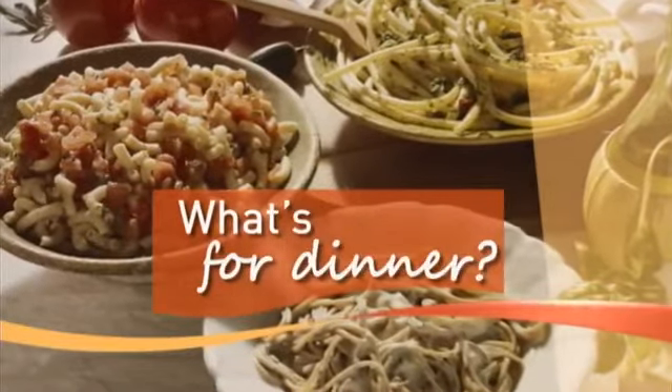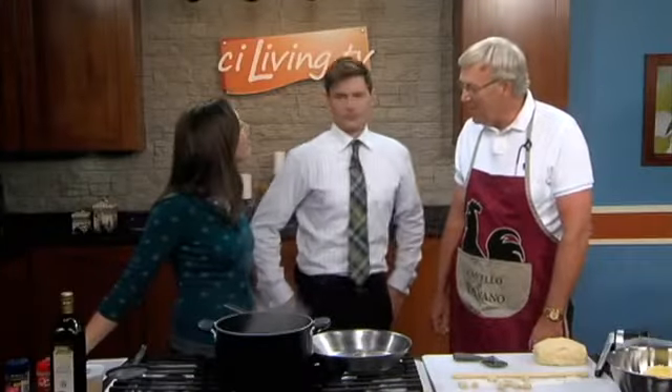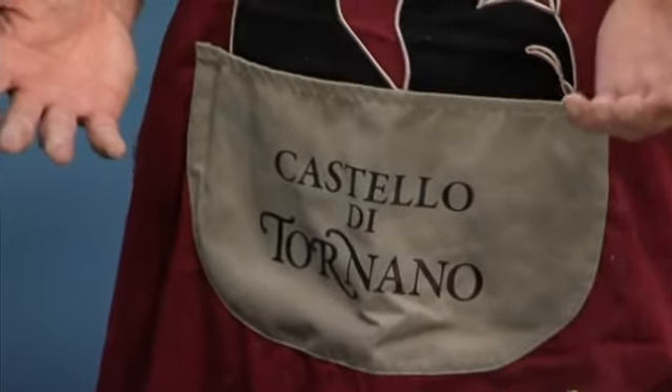So tell us a little bit about your inspiration for dinner tonight. My inspiration came from our 30th anniversary trip to Italy in May. During that time we went to Tuscany and stayed in a 750 A.D. castle — Castillo di Tornano. While we were there, I had an opportunity to have a lesson with a chef from Italy and learned about cooking in Italy.